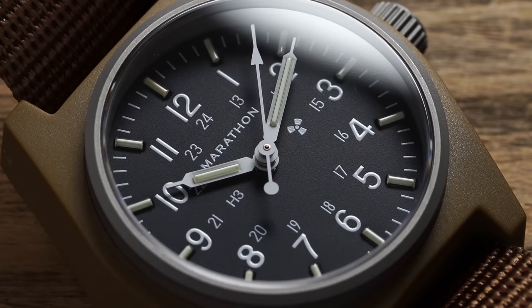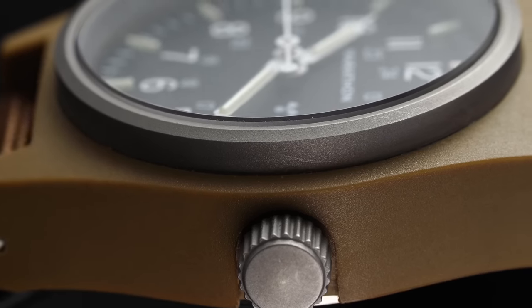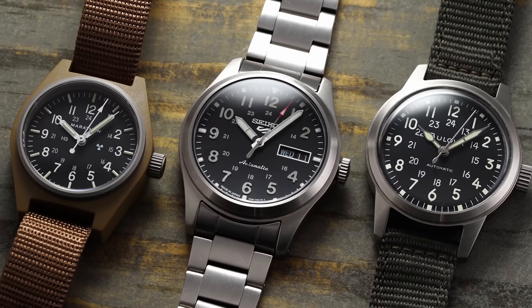Before we dig in, it's important to discuss what constitutes a field watch in a modern context. Essential elements include military design inspiration, a heavy emphasis on legibility, durability that could at least theoretically handle battlefield conditions, and at least some water resistance for worry-free use. Loom is also important, and a strap choice in keeping with these requirements. Given the theoretical standard-issue wartime use case, field watches also tend to be more on the inexpensive side, and these three are excellent examples of how much you can get for your money.